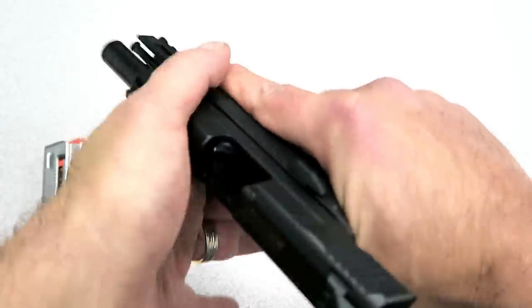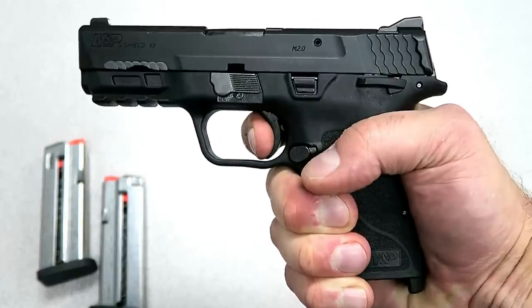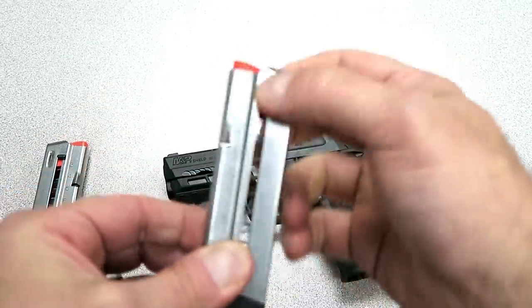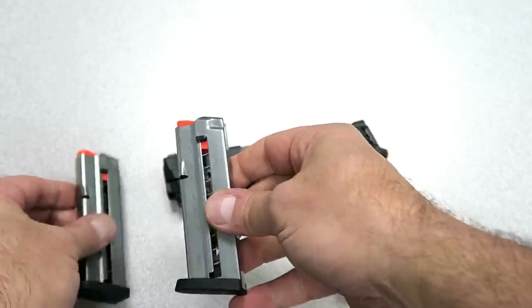The advantage here is that it has a very light recoil spring and a very light trigger. You do have to engage the grip safety, and it also has a very light magazine spring. It comes with two magazines that each carry eight rounds.